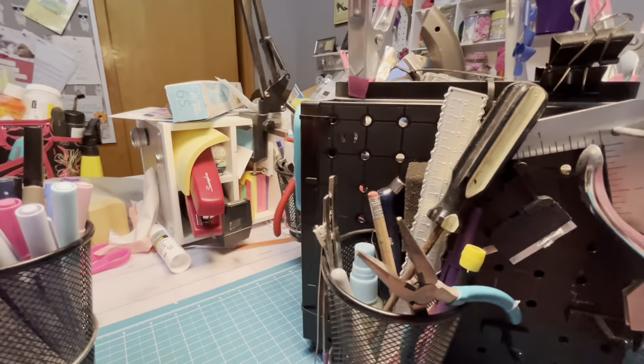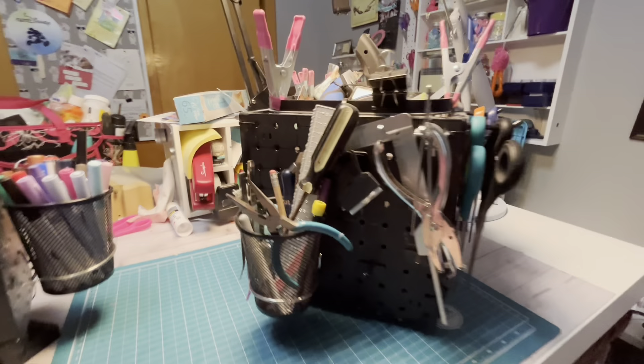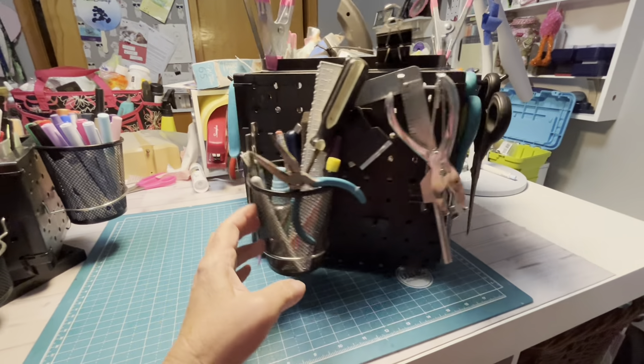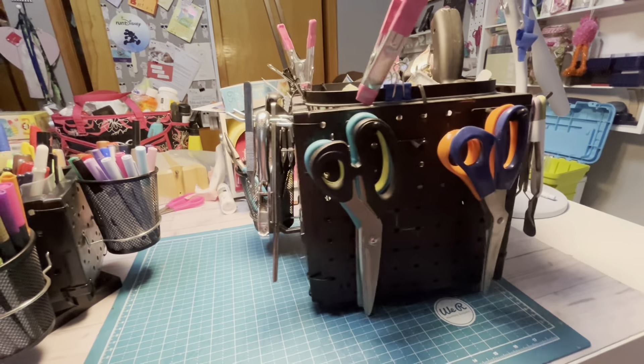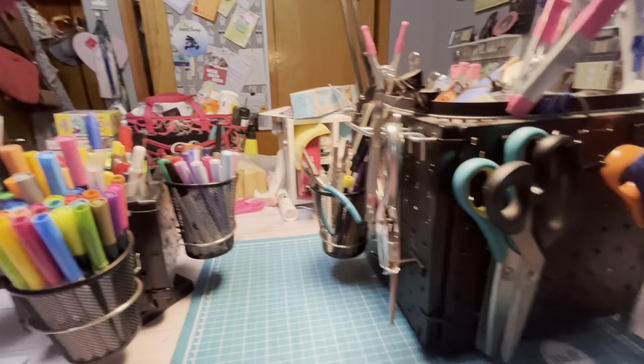Let's get into the video and I will show you my organizers and how they have stayed true to time. Down to the table — I wanted to show you how well they're still working, and just some modifications I might have made since my first video.